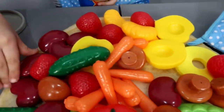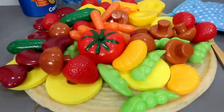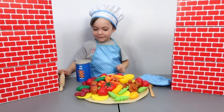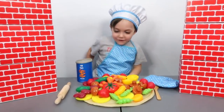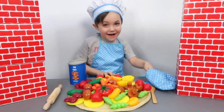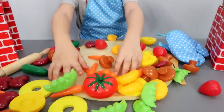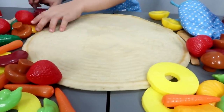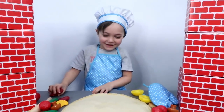Look at Zach's yummy pizza! Wow, Zach, you did an amazing job! Okay, Zach, we came to the end of the video. It's time to say bye. Bye, bye! Oh no, oh no, what happened to Zach's pizza? What?!